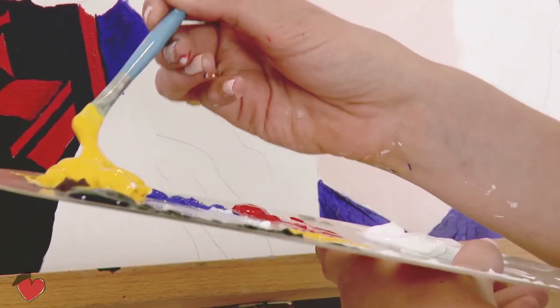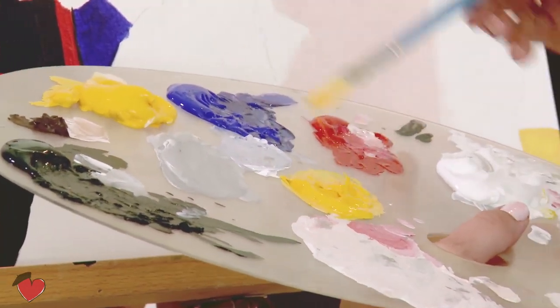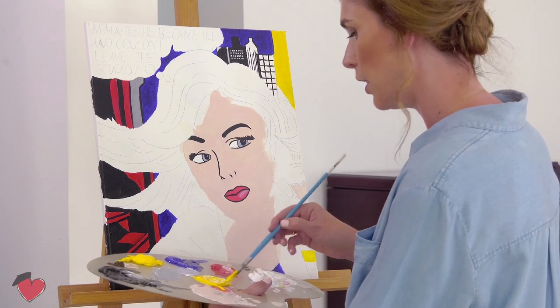Now we are in stage four — we are going to do the hair. For the base of the hair, we take all the yellow, scoop it here in the middle, and then add a little bit of white — not much, just a bit.